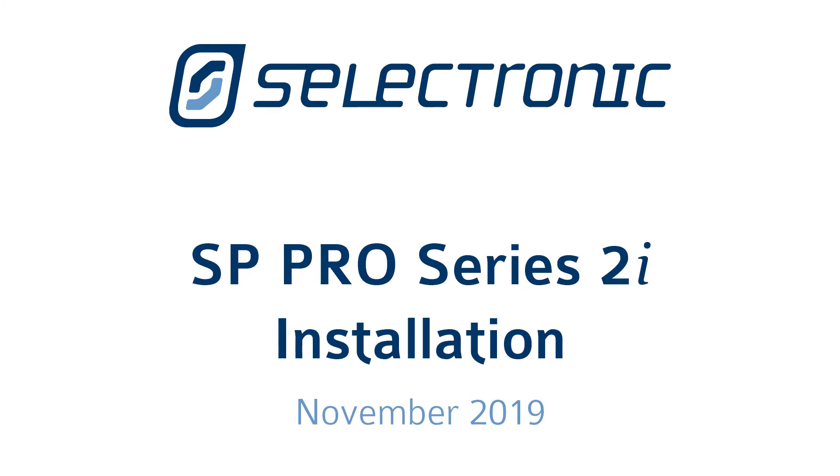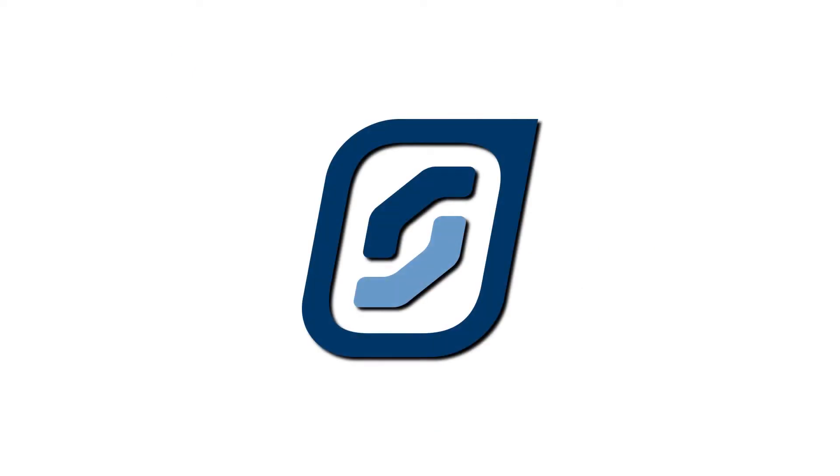Hello and welcome to another Selectronic technical installation video. This time we're covering the SP Pro Series 2i inverter.